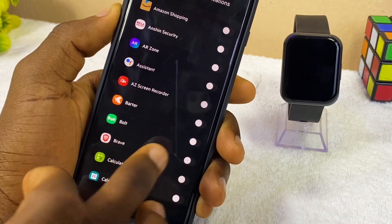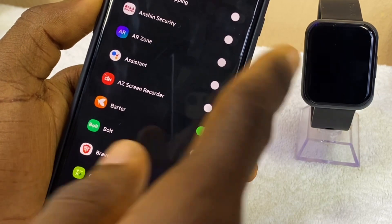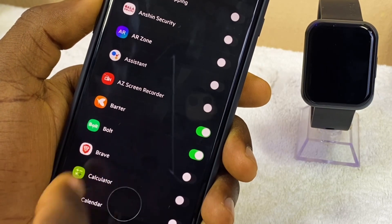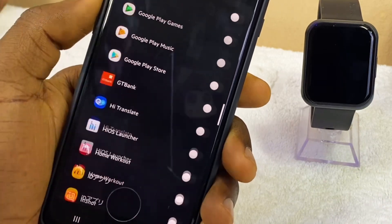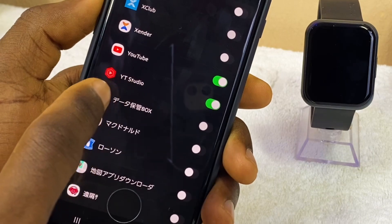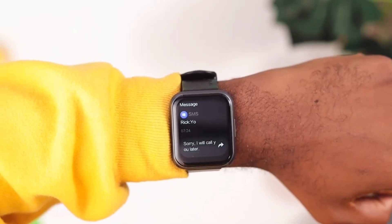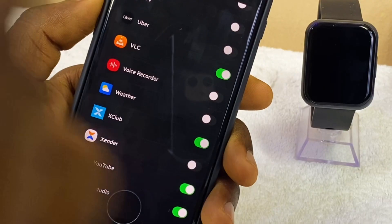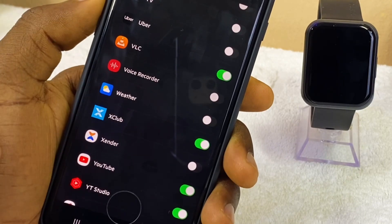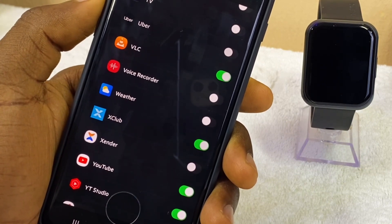So you can just select any app — for example, AliExpress is not on the list, so I can toggle it on here and I'll start receiving notifications from AliExpress and every other app that's on my phone. Once I toggle it on, I'll start to receive notifications on my watch. If you are looking for YouTube or something like that, you have to select the YouTube option or YouTube Studio here. That is all on how to receive notifications on your Oramo Watch 2 Pro smartwatch using the Oramo Health app.